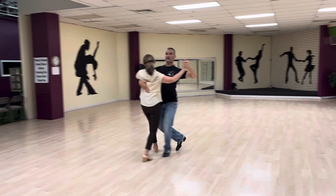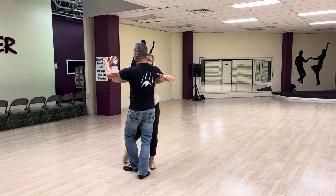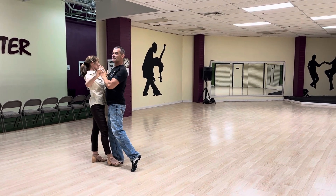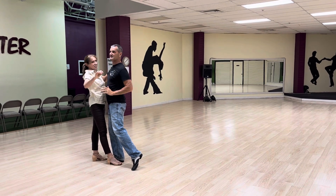So we have quick, quick, slow. Notice we're in outside partner. Quick, quick — now we're in closed position. I'm really keeping my body more connected to my partner.